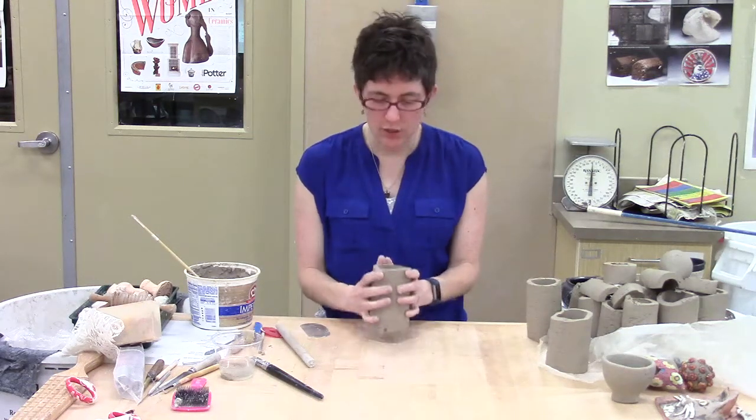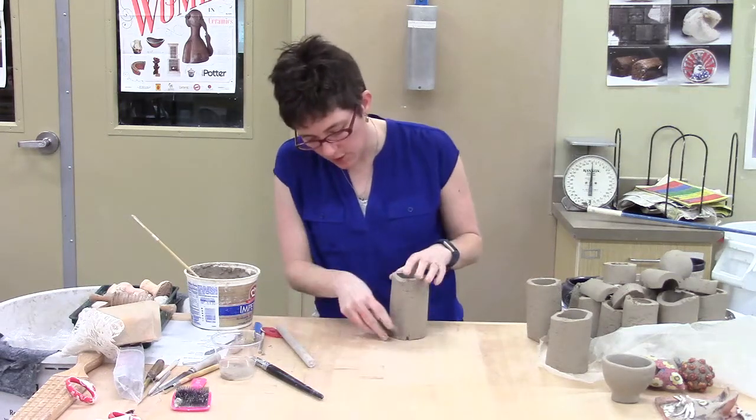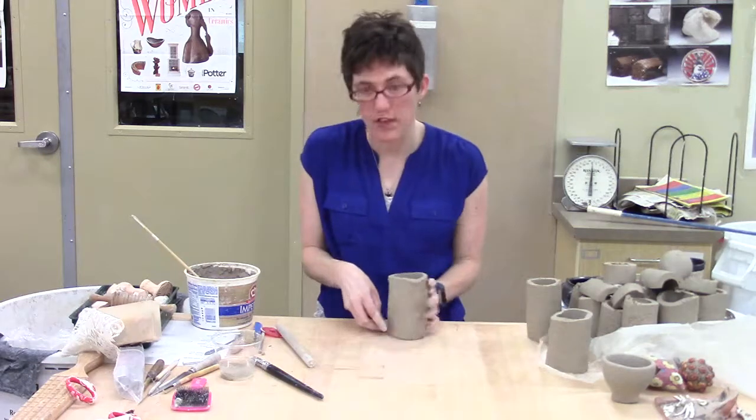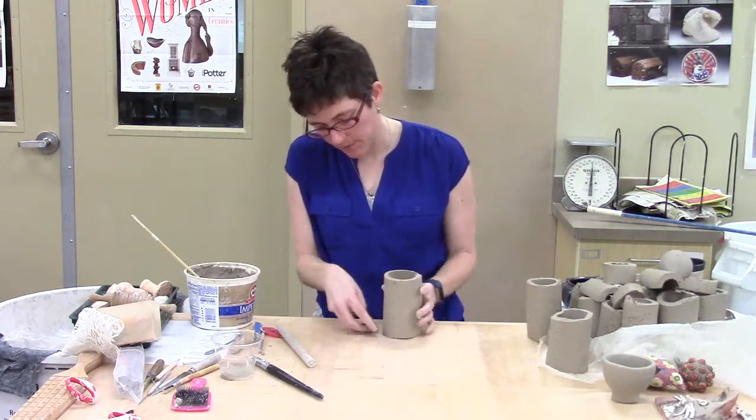I'm going to do some decorating. First thing I'm going to do is actually smooth out my surface so I have a clean space to work with. In the next video, if you'd like to watch that, you can see me do some decorating. Thanks.